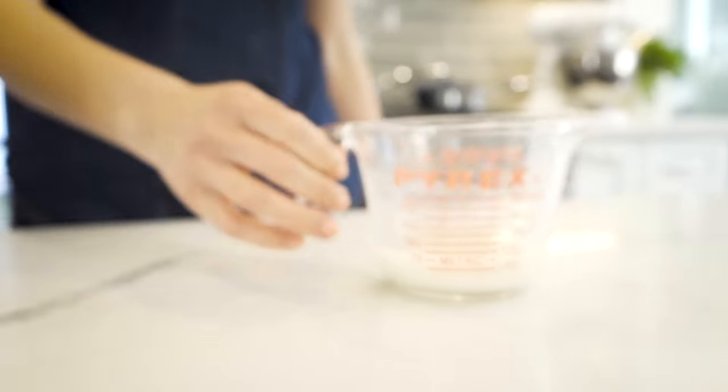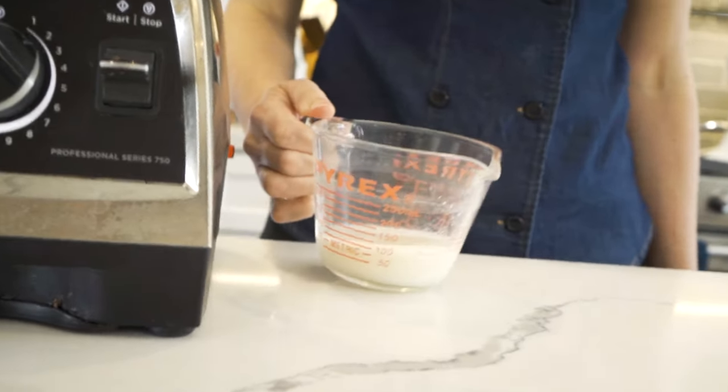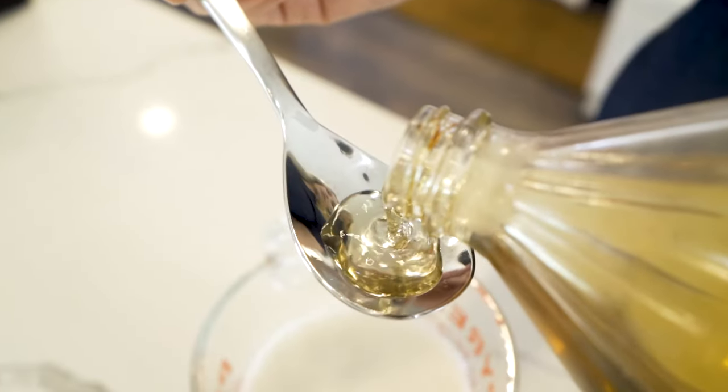Making dairy-free butter at home is easy and delicious — you won't want to go back to store bought. Here's what you need: a third of a cup of the plant-based milk of your choosing, and one teaspoon of apple cider vinegar.